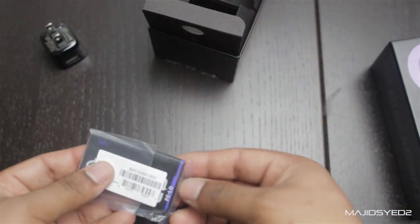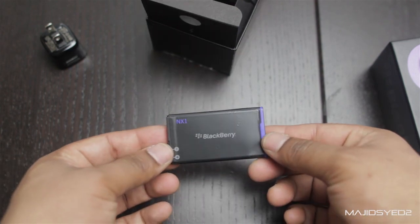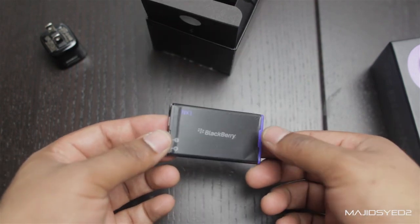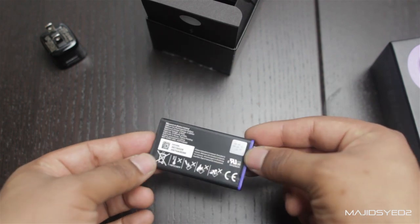We have the battery for the phone — this is a 2100 mAh battery, so it should give you decent to good battery life, because it is a small-sized screen on this phone.